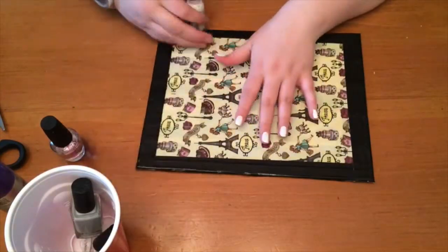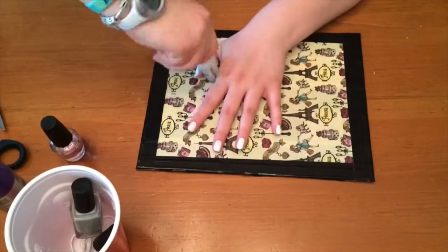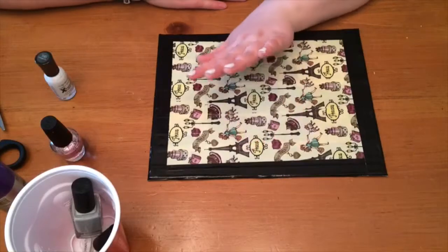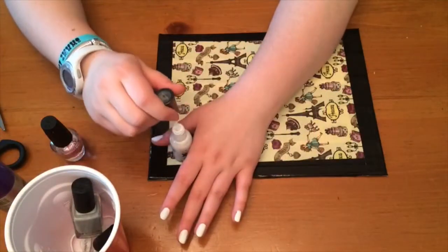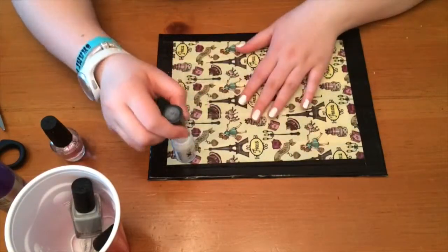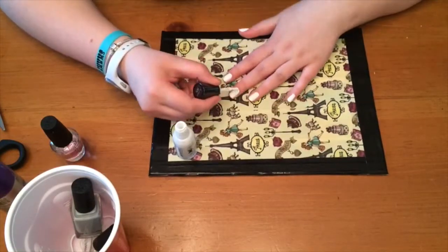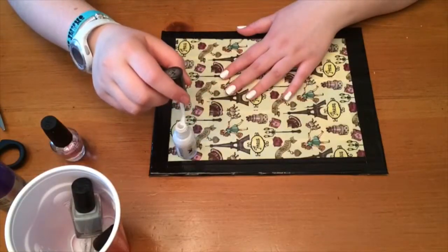For my ring finger and my pointer finger on my other hand — I'm going to show a picture at the end — I used striping tape. If you saw my last video, I did a tutorial on nail art with striping tape, and that's what I based it off of, just placed differently. I actually wasn't recording that, so I decided to just keep two of my nails very simple.